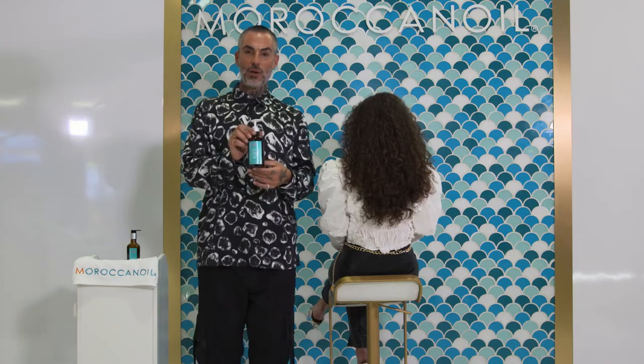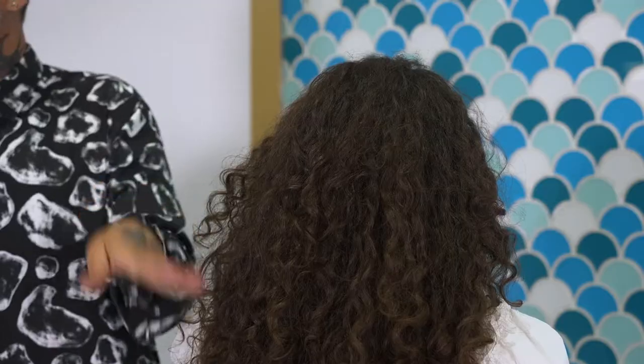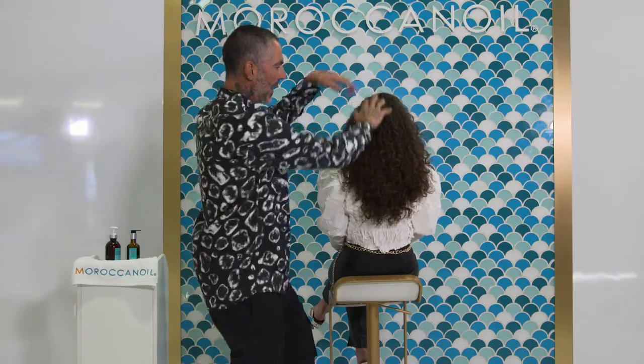One of the biggest mistakes that our consumers make is that they just apply product from the top till the ends without layering it throughout the entire hair. Let me show you how I do it — I really just go throughout the entire hair.